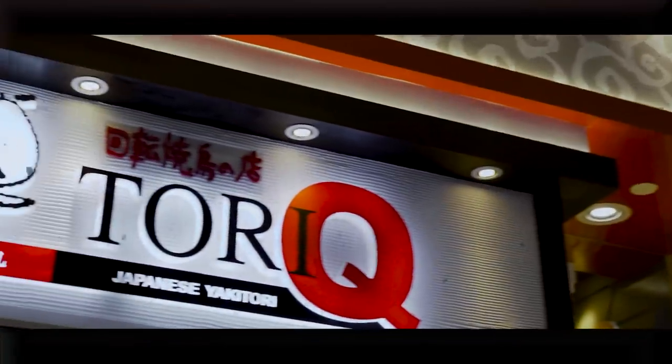Welcome back to another episode of Eat Book Tries Everything! Today we will be trying out all the Yakitori sticks from Tori Q.